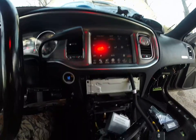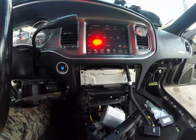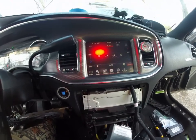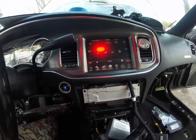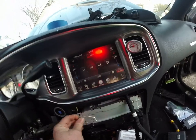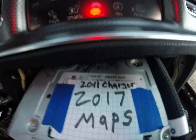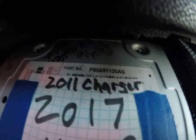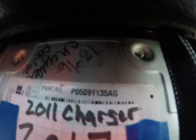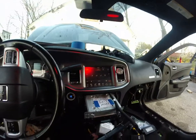Next thing you're going to see is we're going to swap out the entire radio just to make sure that's not related. This is the CP11 or whatever — RB... let's see... RB5. Hopefully you can see that. I'm just going to change out this radio and see if it sticks.